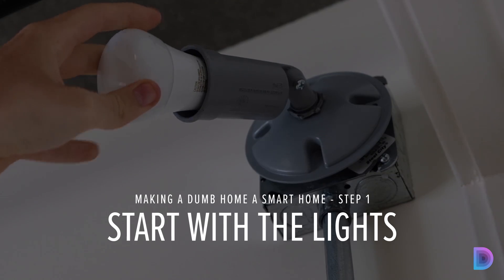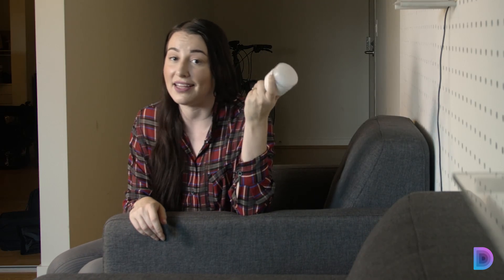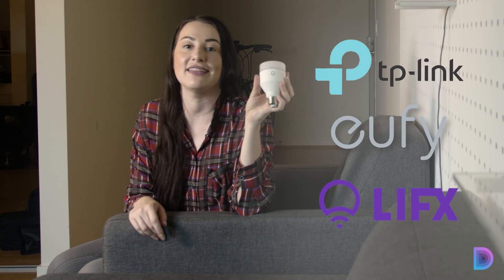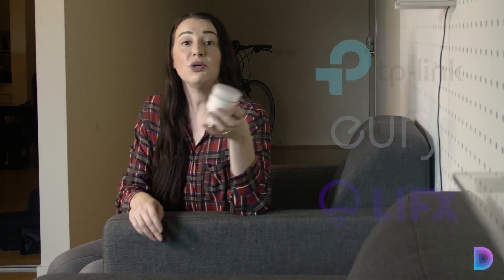Number one: start with the lights. You don't have to tear apart your house just to install a connected thing. All you really have to do is install one of these connected bulbs into an open light socket in your house. These are so ridiculously easy to set up, especially those that don't use a hub. TP-Link, Eufy, and LIFX — which I'm holding here — are some of the brands that you should look at so that you can automate your home and do magic like this.